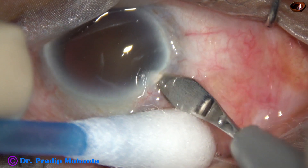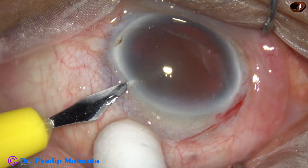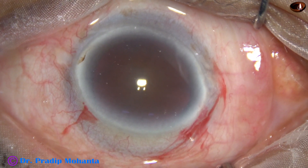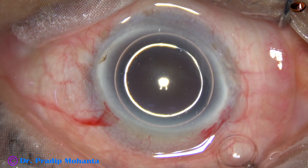This is the main incision with a 2.8 mm steel keratome at around 11 o'clock. And this is a side port on the left side of the main incision at around 2 o'clock.